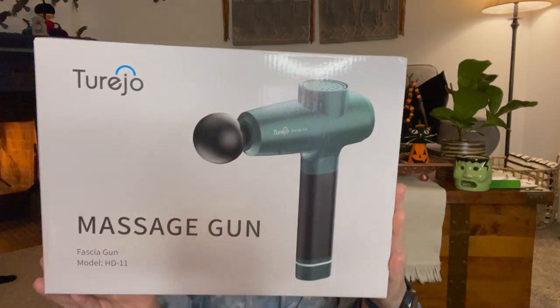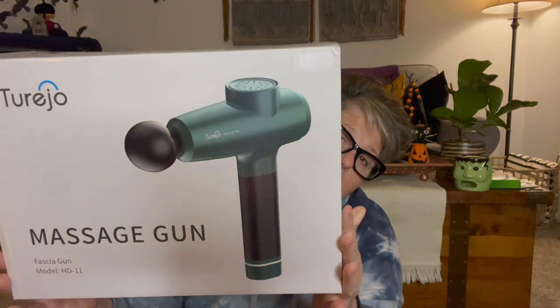This is the Tureo deep muscle massaging gun. For those of us — like me — who have sciatic issues, it gets in my hip and my thighs, and this felt so good on that. But let's get into the product.